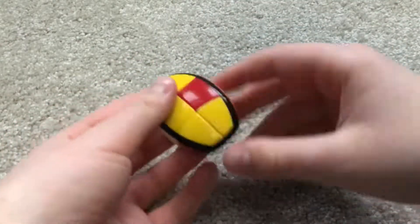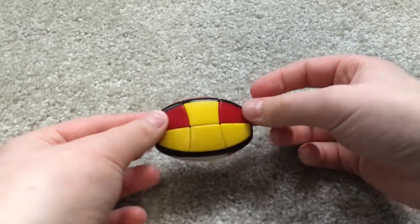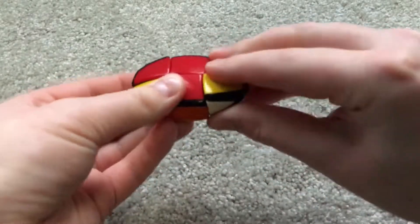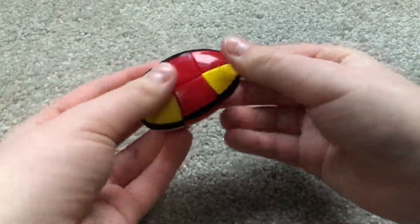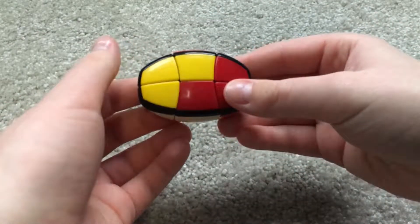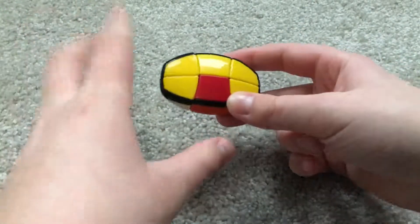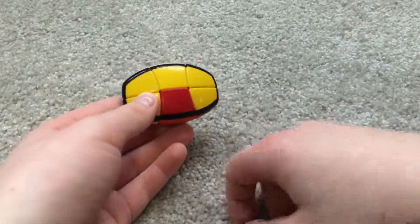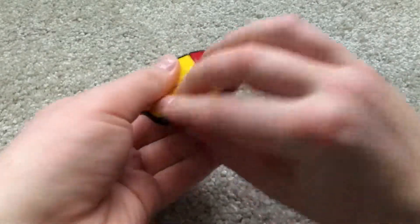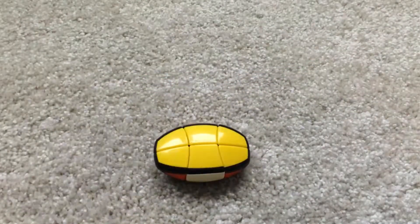Oh yeah, there's this case as well. What I usually do for this case is turn it so that it looks like this instead. When you have it like this, you hold this piece at the bottom and you do a wide R2. Then you would do a D2 and an R2. Alright, there we go.